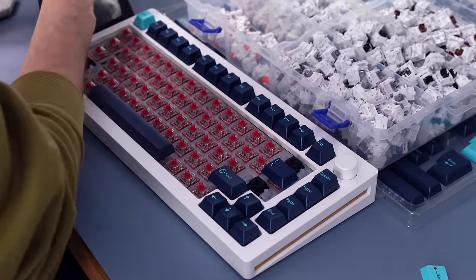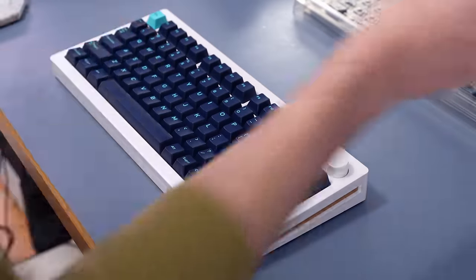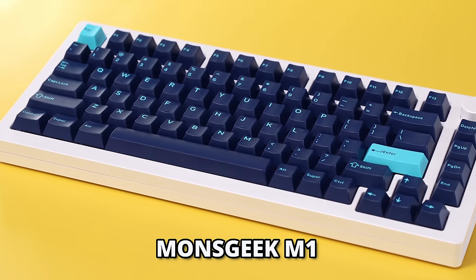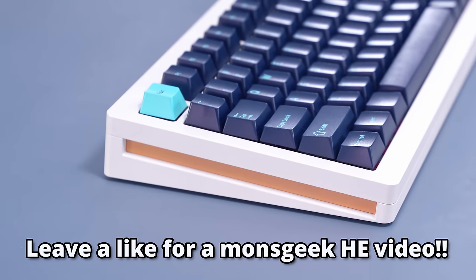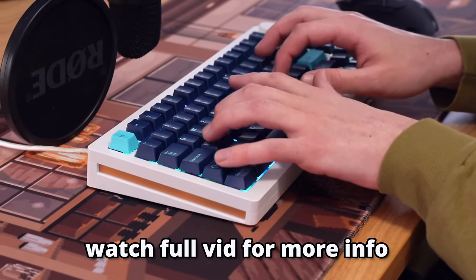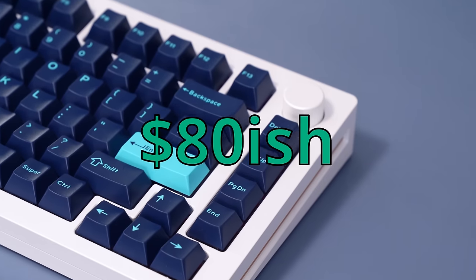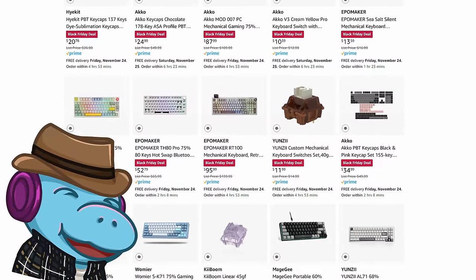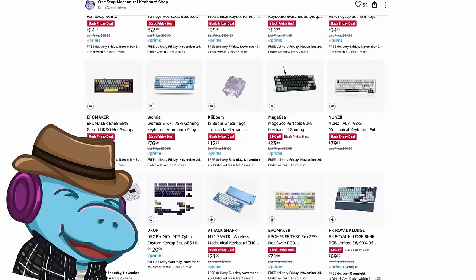Speaking of good value, Monsgeek keyboards never go on sale, but they're running a 20% off sale through Cyber Monday, so I'll have that link down below. The Monsgeek M series is always a good option, however they also have a new line of hall effect keyboards, like the Wu-Ting, which I'll be checking out soon — but let me just say they're pretty good. With the 20% off, you can get the Monsgeek M1 for around $80, which is a really solid value for a full aluminum keyboard. It's also worth noting that Akko is running a bunch of sales on Amazon, like their switches and their Mod 007.